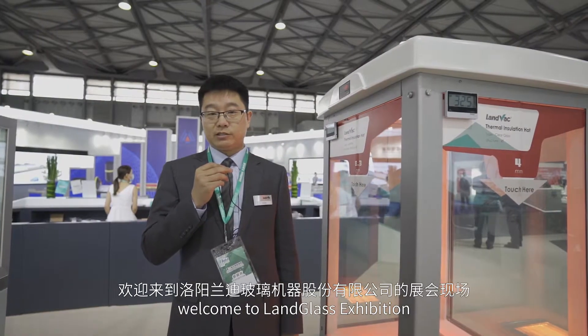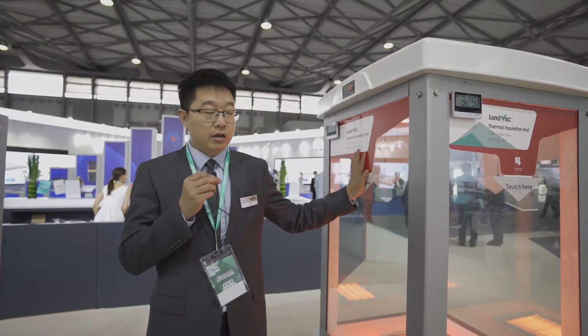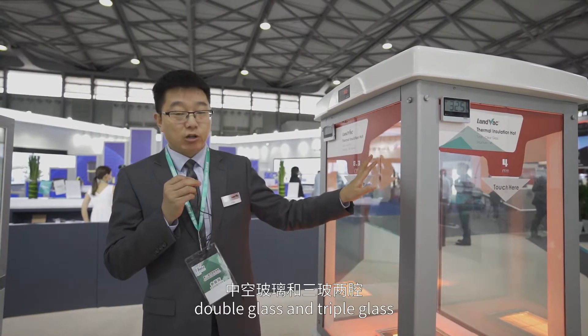Hello everyone, welcome to LandWake Thermal Isolation Display Cabinet. Four sides consist of LandWake units, single glass, double glass, and triple glass.